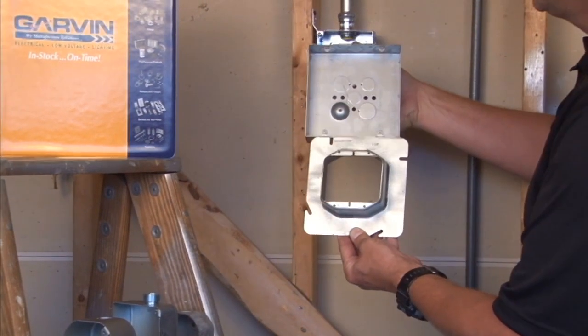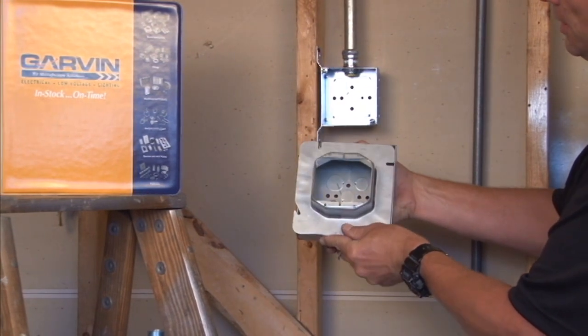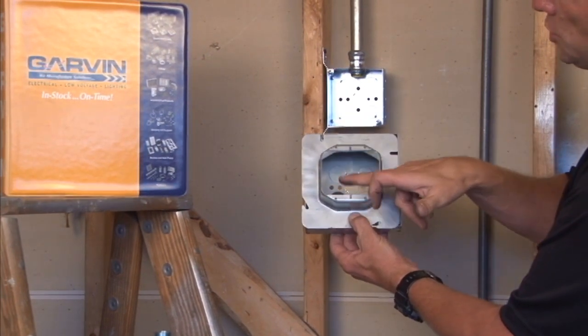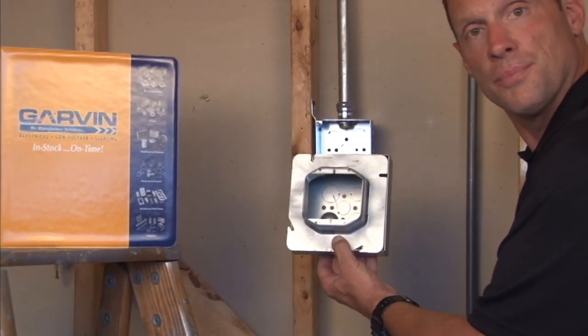When the box is in the wall, you simply add the device ring, pull the cable, and now you're ready for the drywall crew to add an inch and a quarter of plaster, tile or drywall, giving you the perfect 2 gang installation for low voltage or power devices.